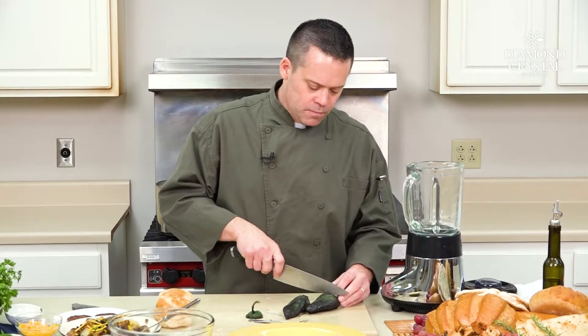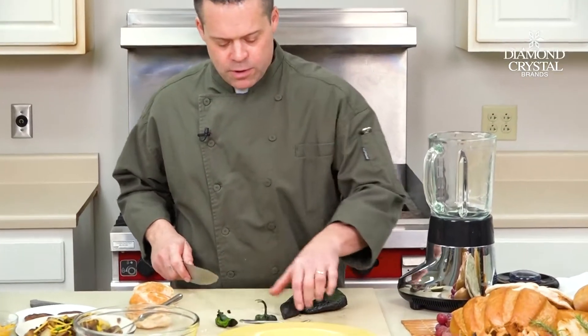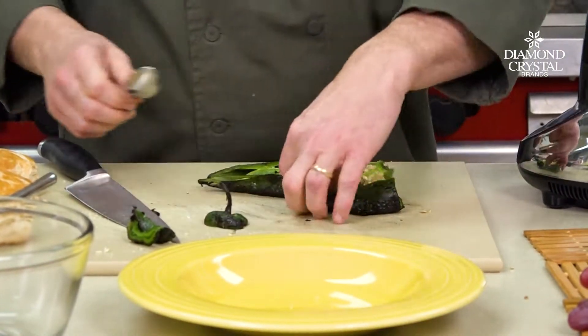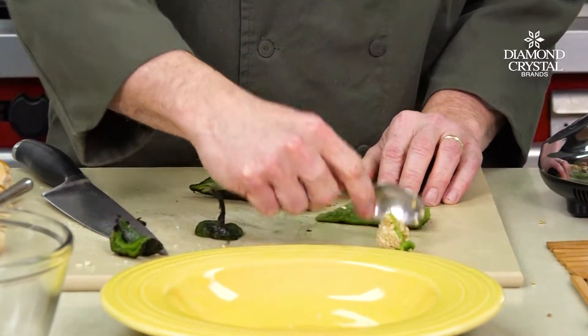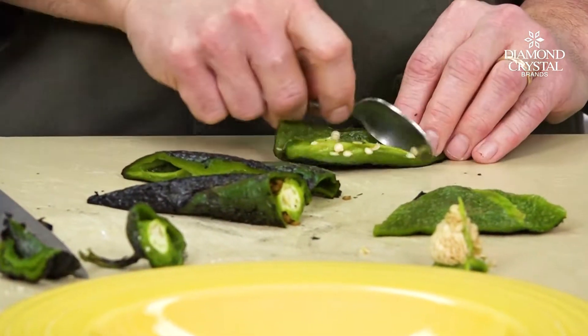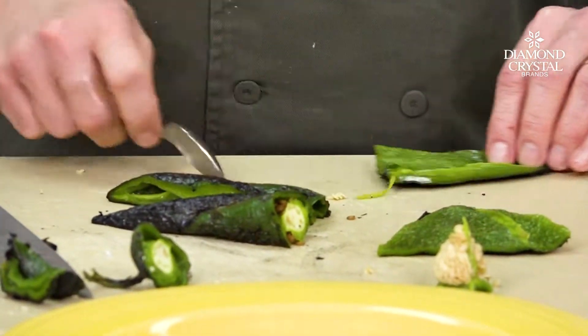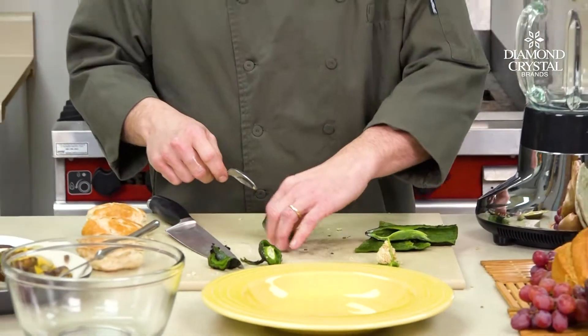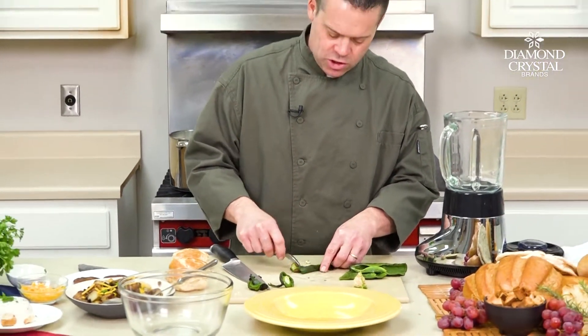All you want to do is pull your stems out — real quick, real simple — then take a spoon and scrape out the seeds. Just like that. Real simple, really easy, not much to it.